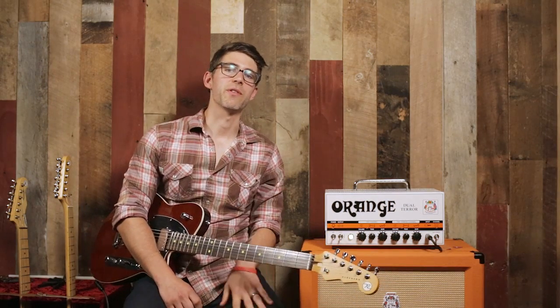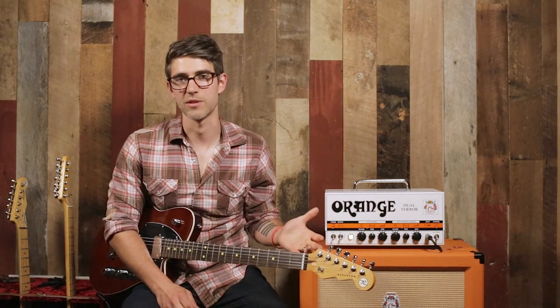Hey guys, Will Mason here for another episode of Demo Lab at the Mason Music Recording Studios. Today we are checking out this awesome guitar.